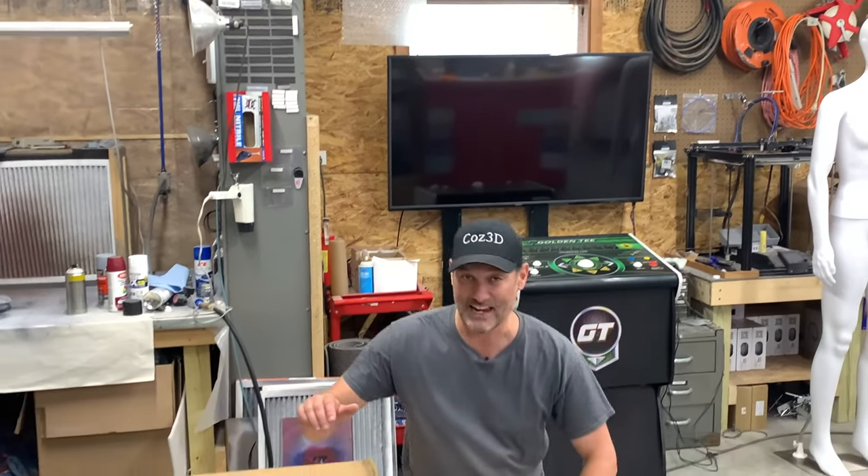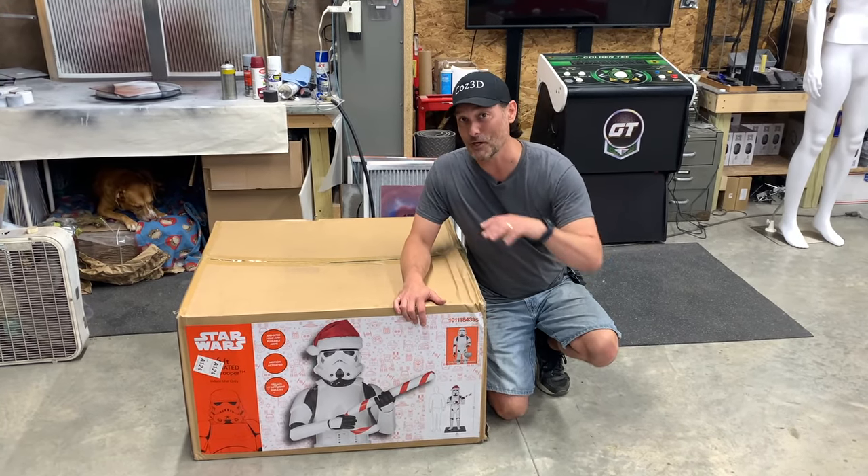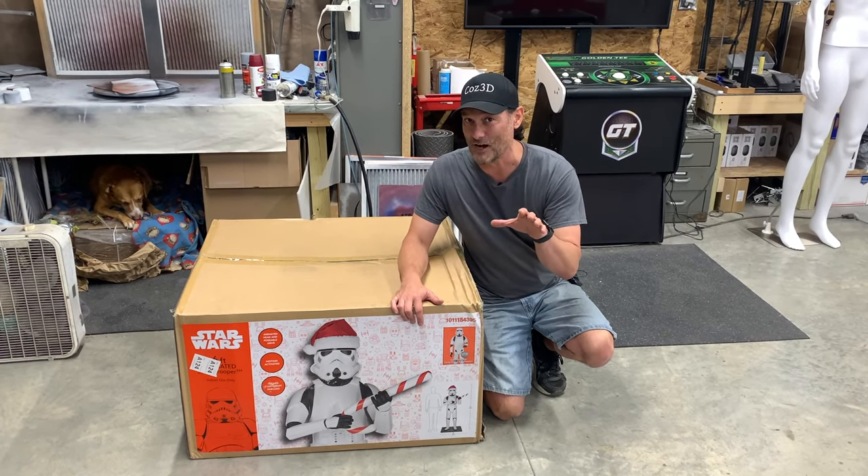Hey guys, welcome back to Cause3D. I did something pretty crazy this week — I ordered a six-foot tall Holiday Stormtrooper from Home Depot. It just came in the mail today, just delivered. We're gonna put it together, we're gonna give you a quick review of it. My hopes are pretty high, but not too high. Let's get to it.